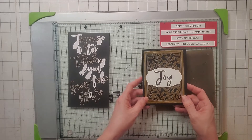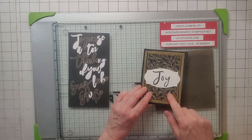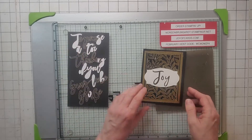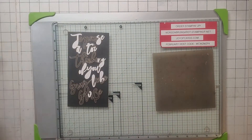Card number six — I really like this black and gold look. I used the Forever Gold Spec, the Hippo and Friends die cut, spelled out 'Joy' from the letters, and then did the inside. That's number six.